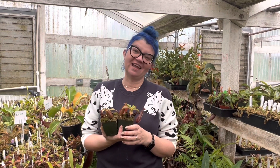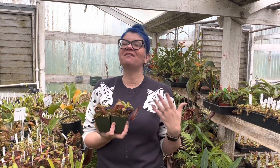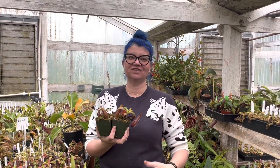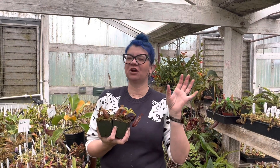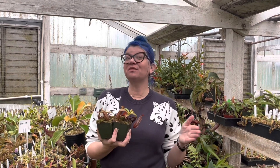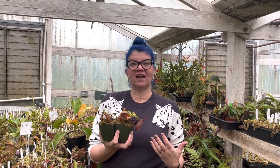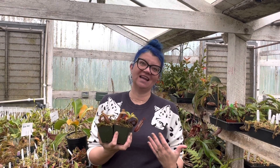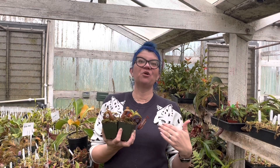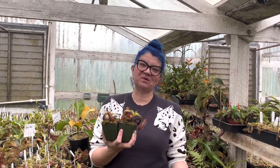This is a hybrid I really like — a really cool one. I have an affinity for what I call the 'goth pitchers,' which are the dark black pitchers. I love Nepenthes that are dark black or have really darkly colored peristomes. In this cross, both parent plants have that. When people make hybrids, they often try to enhance a feature — they pick two plants with something similar, breed them together, and hopefully get the best version of that.